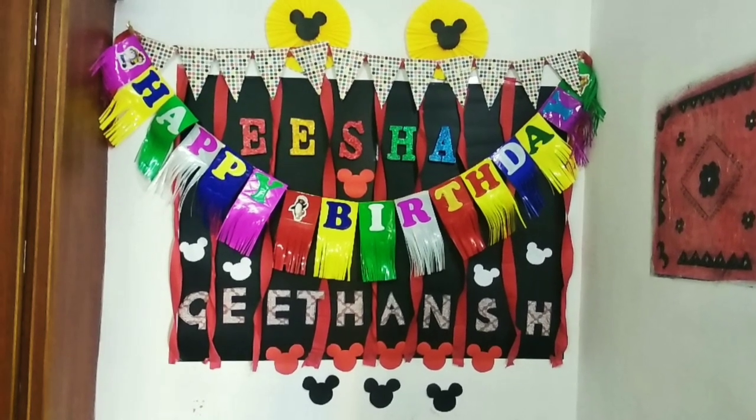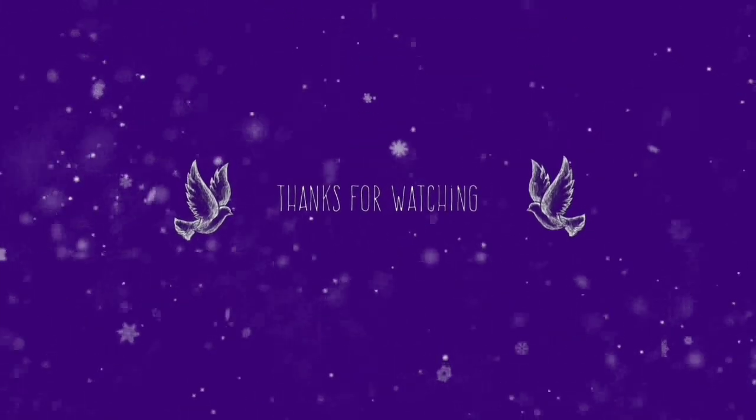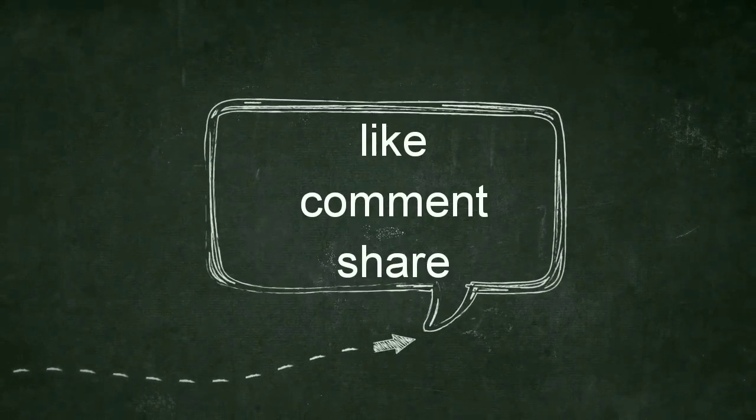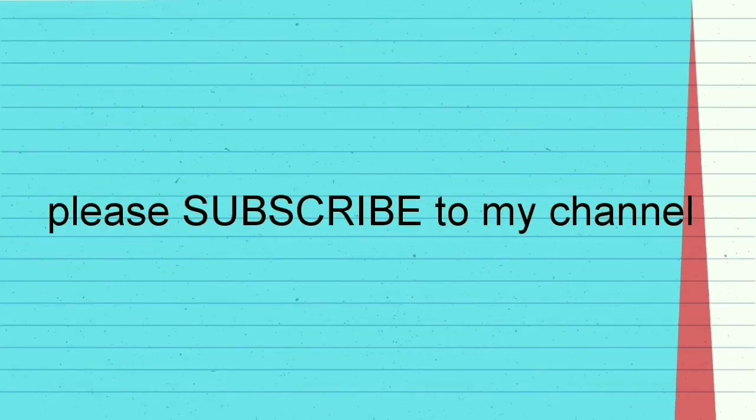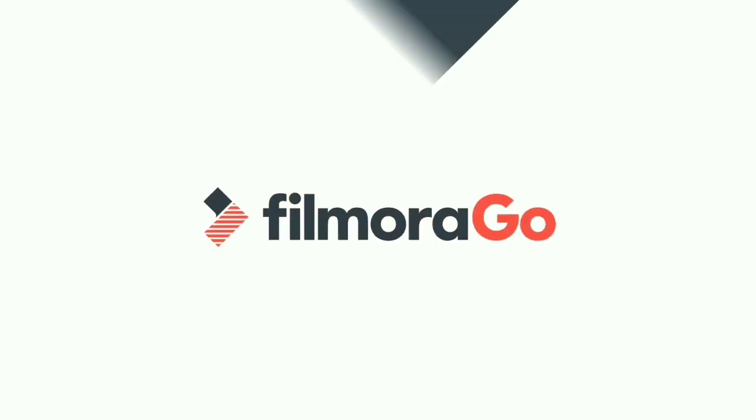This is the final look. If you like this video, please comment, subscribe, like and share. Thank you so much for watching.